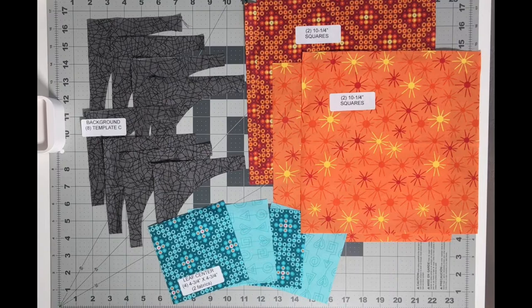Hi everyone, I'm Linda from Colorworks Designs and welcome back into week number three of the Mod Blossom Quilt Along. This week is all about making these beautiful leaf blocks that you see behind me. So let's get started right away.